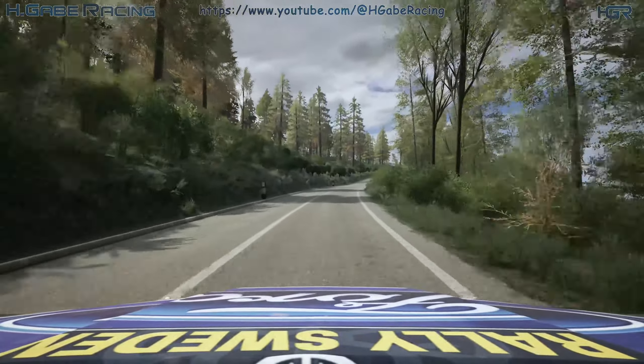4 left, keep it, 50. 4 right over crest, opens. And 6 left, very long.